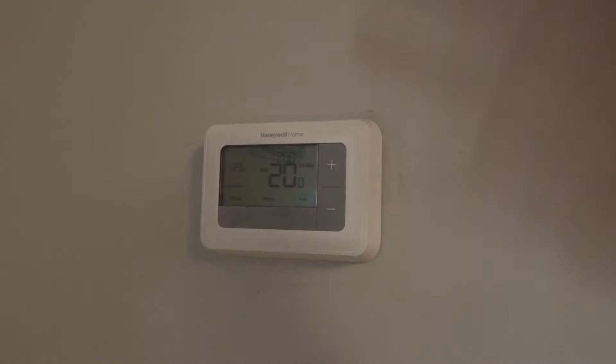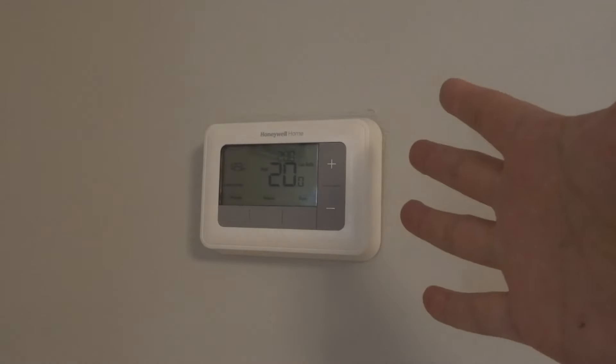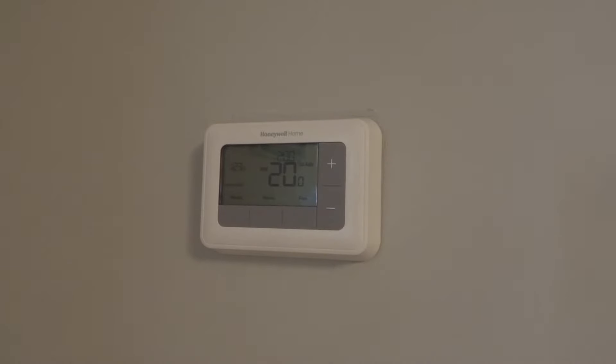Hey everybody, I'm here today to talk to you about a Honeywell thermostat that is not heating. I'll be outlining five simplistic fixes, and hopefully one of these fixes will work for you. Let's say your Honeywell thermostat, just like this one right here, is not heating. These are some easy fixes.